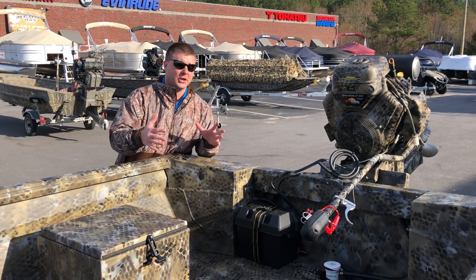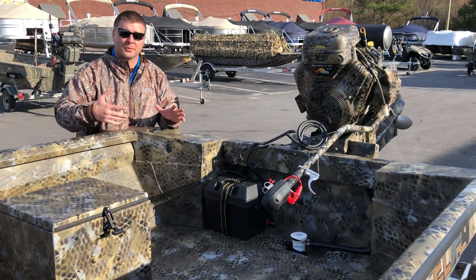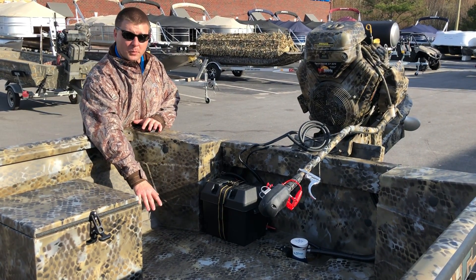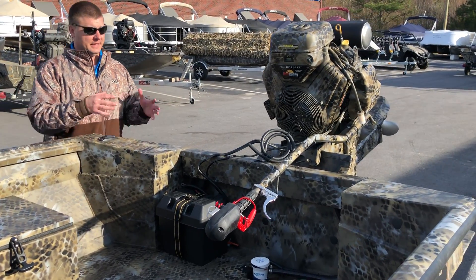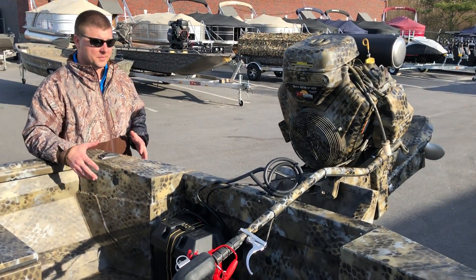Behind the box here, you've got more space — kind of a recurring theme here. You're gonna be able to walk all the way to the back of this boat unimpeded so you can pick up your decoys and get in and out of the boat with no problems.